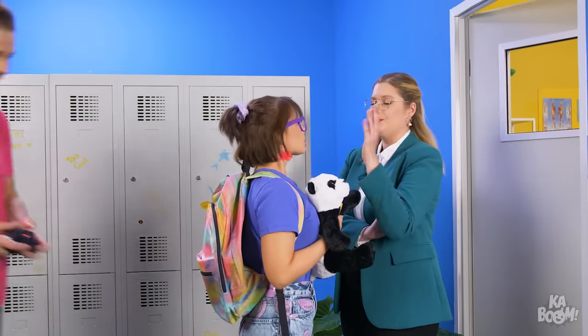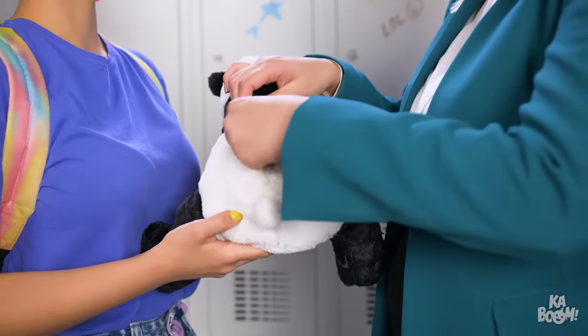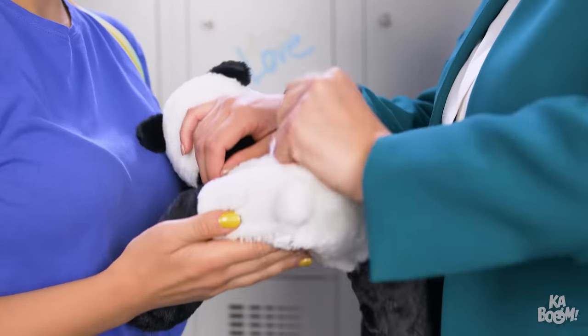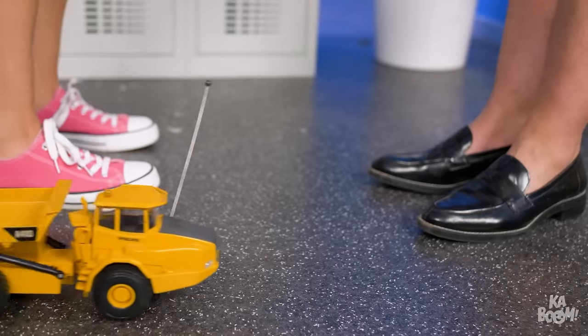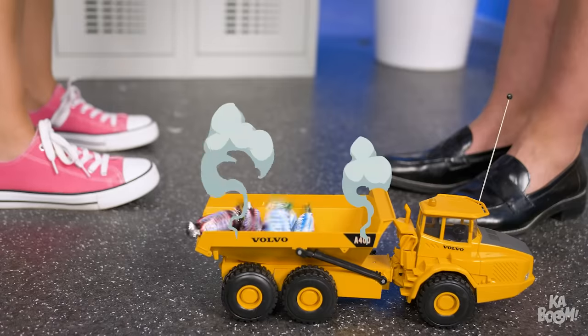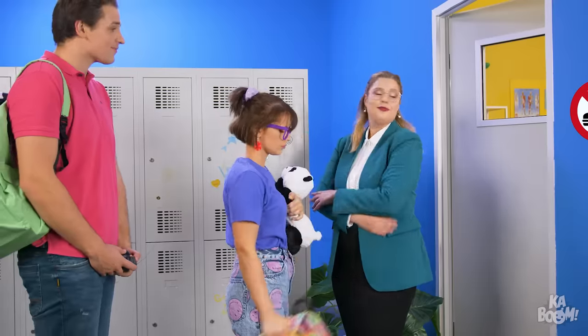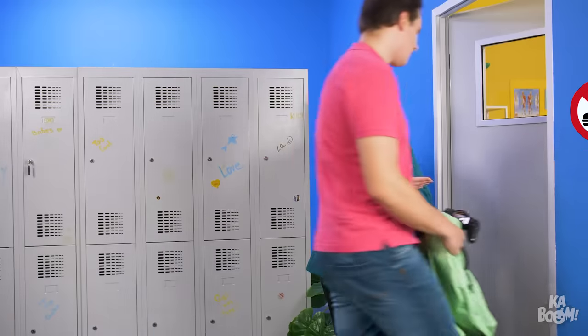Stop right there! Give me that panda! Oh dear! That hideout is busted! But Mrs. Paisley doesn't know Brandon's plan B is already in progress! He steers his remote truck just next to her legs. No snacks! Yes! And off it goes! There's nothing on Brandon, Mrs. Paisley! His snacks are already in the class!